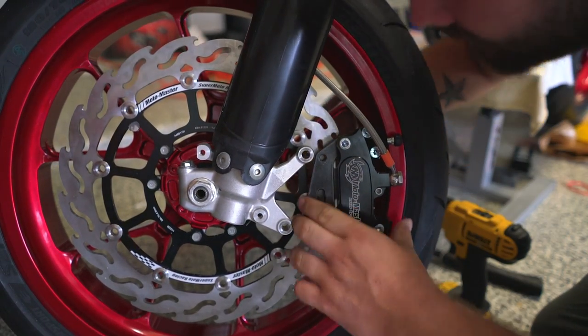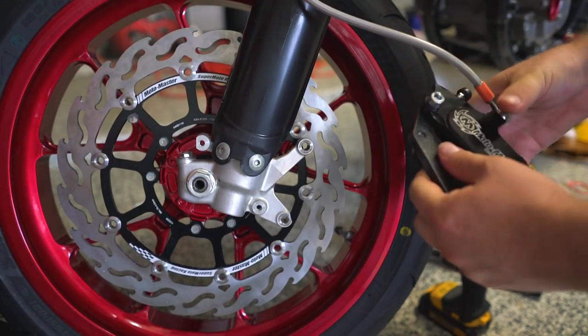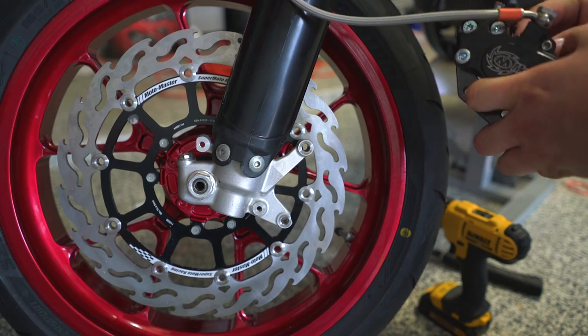Feels like we got that on. Yeah, we did. There you go. I wouldn't have been really happy if we had to take these pads out, because Motomaster brake systems makes a really good setup. Super freaking jealous over this pad.